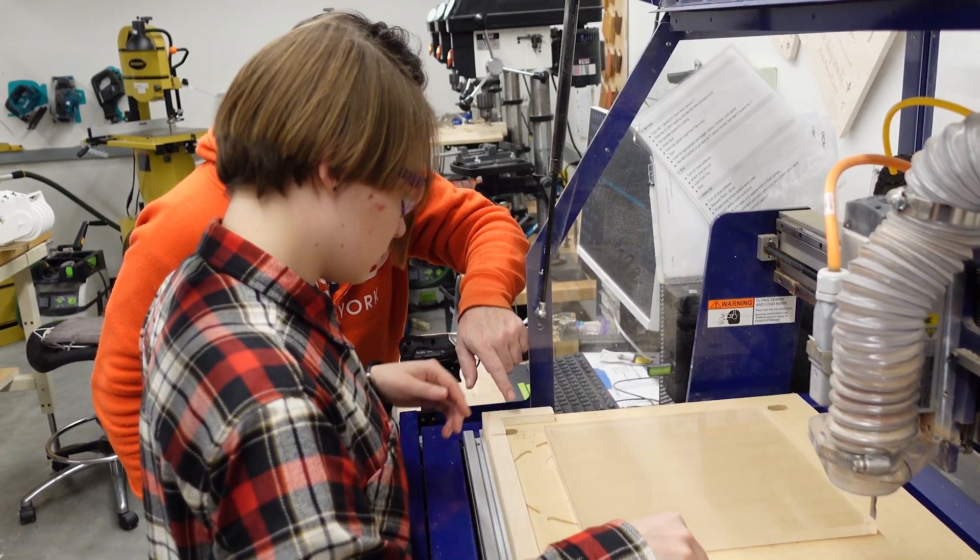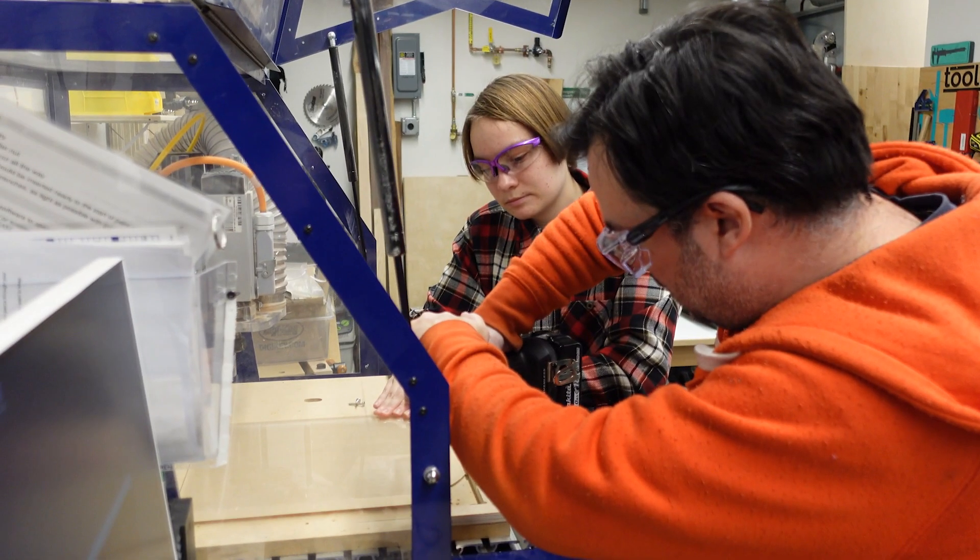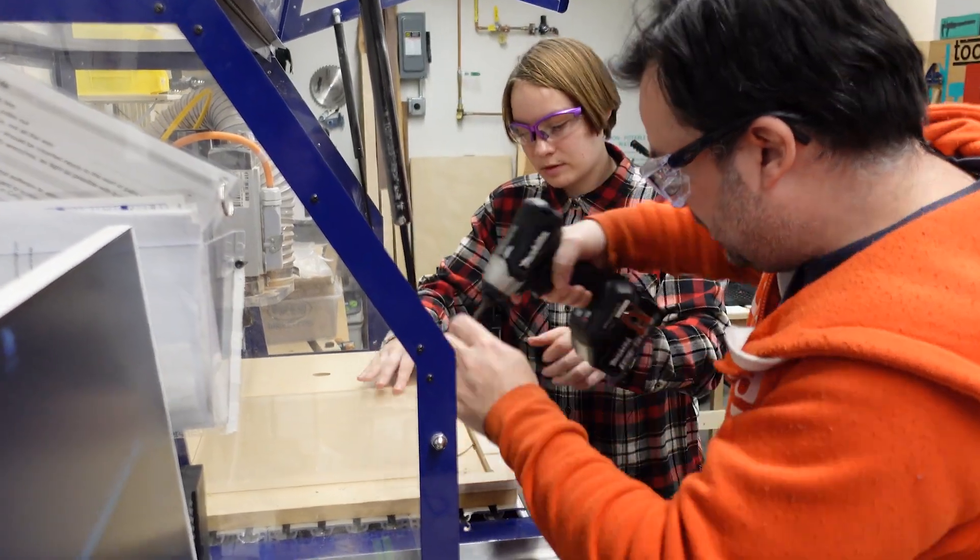I'm Kat, a first-year grad student in mechanical engineering. I have always been somebody who builds things, but having the resources at MIT has really let me explore that a lot more. Over IAP, I am running two different classes to teach people how to make things.